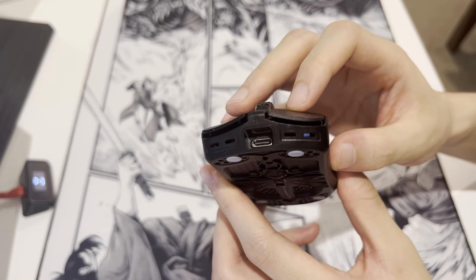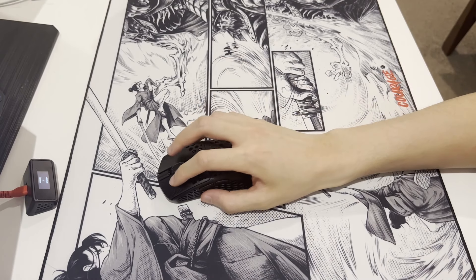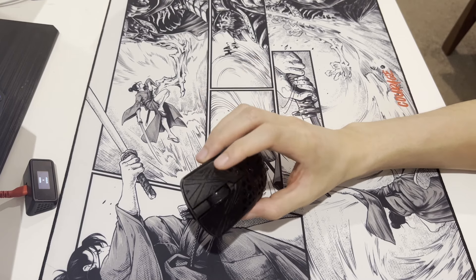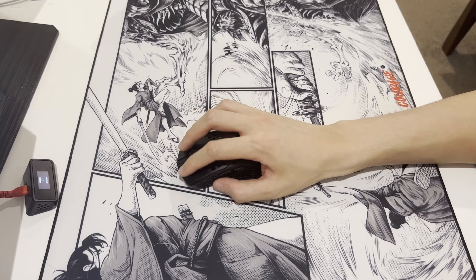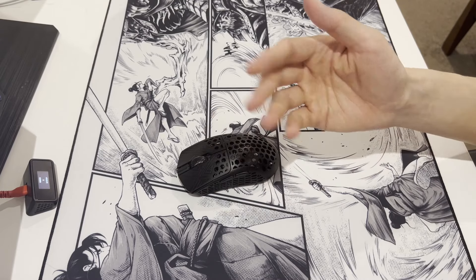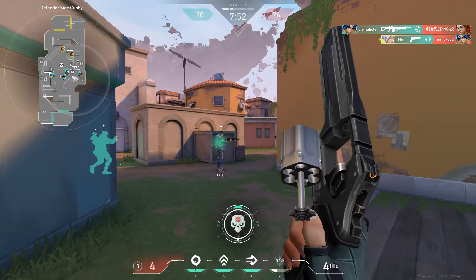The buttons themselves have very subtle comfort grooves, which is completely fine. You can still click anywhere and it won't feel uncomfortable at all. Overall, the shape is pretty spot on and surprisingly it reminds me of a slightly boxy Final Mouse Ultralight. It kind of sits in between an X2 and Ultralight shape and I like it a lot.